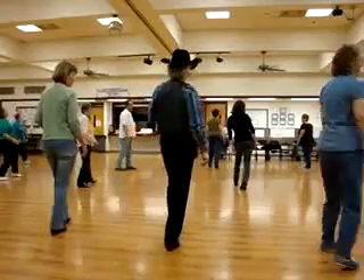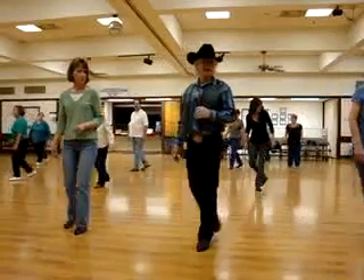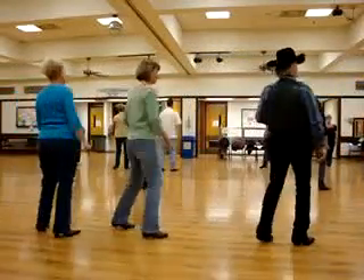Step, turn, and half. Step, turn, and half. Left, right, behind — step, and forward. Right, turn, and half.